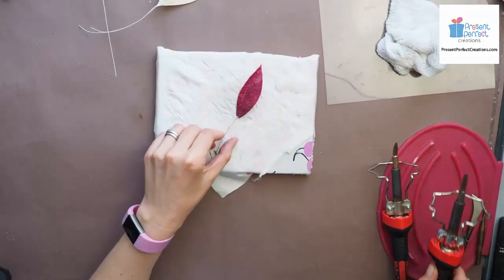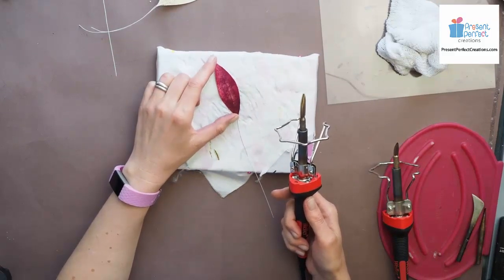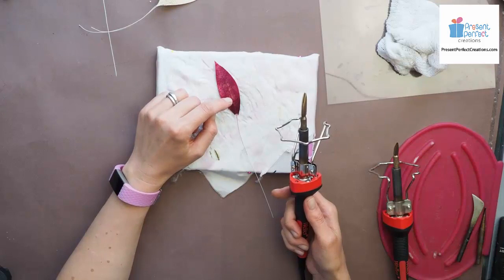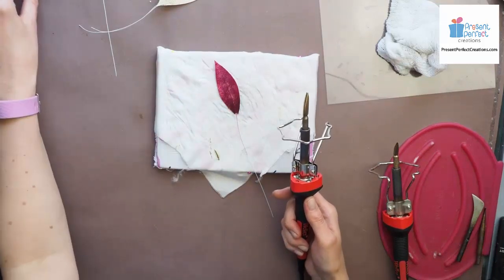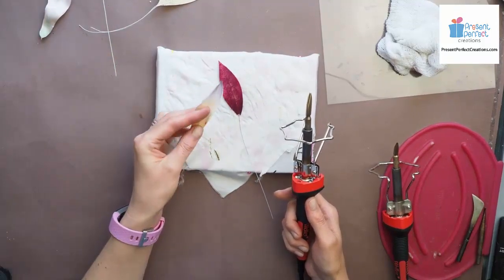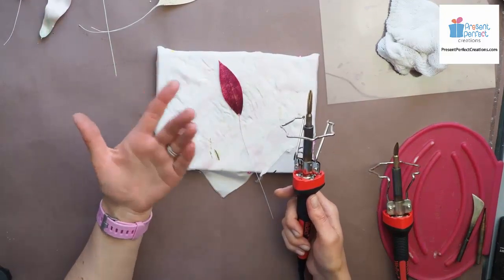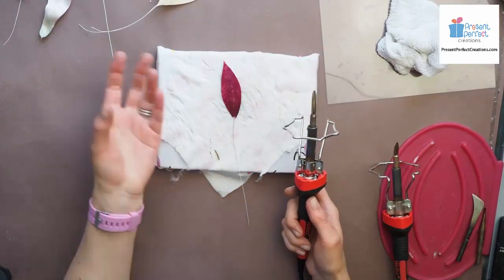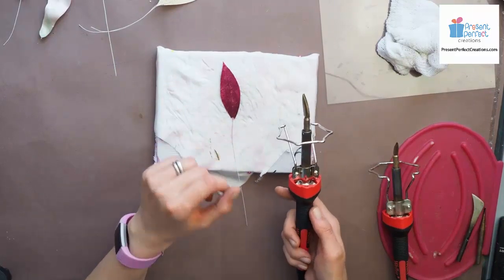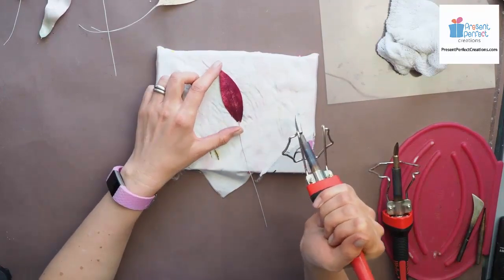You can use the double knife as well for adding texture to some flower petals like this lily petal. We did it for fabric orchids and it can be done for magnolia, water lily, or lotus petals as well. Here you can use either a double knife, which with every stroke will add two lines on your petal, or just a single knife. I'll try to show both of them - I'll do half of this petal with a double knife and the other half with the single.